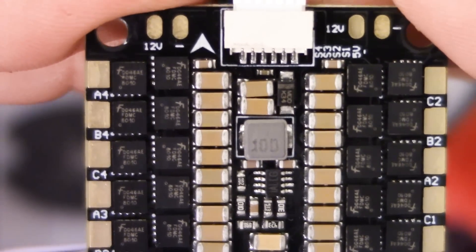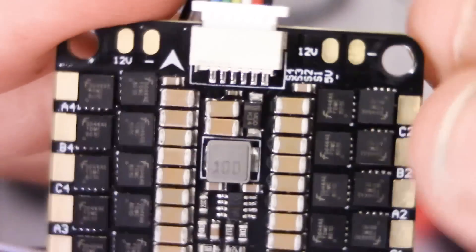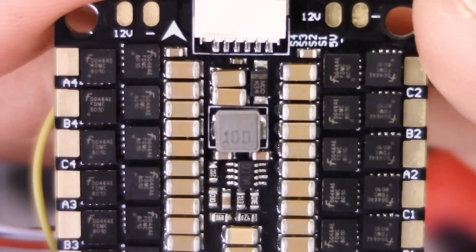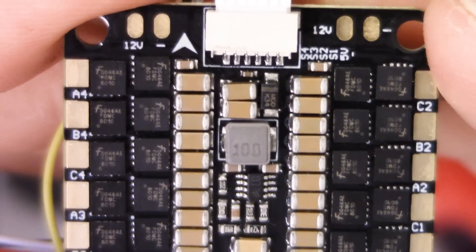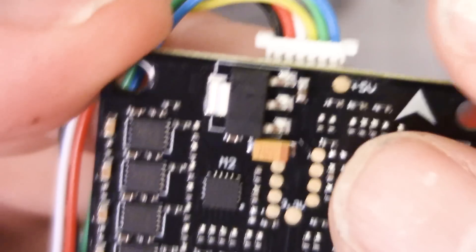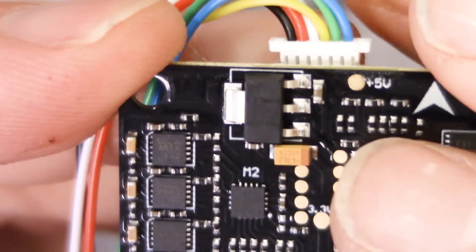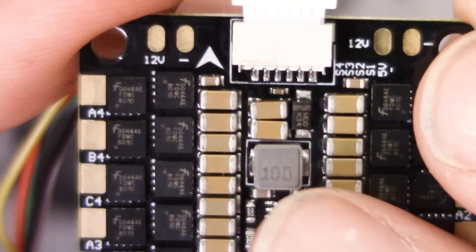Here's something I just noticed — I'm super happy to see this is an inductor. This gray component is an electrical component called an inductor, which means we almost certainly have a switching regulator. Switching regulators can handle a lot more current without generating heat, giving you a much smaller, lighter package with more current capacity. I'm guessing the switching regulator is the 12-volt regulator, and the 5-volt regulator is probably a linear regulator — these three legs over near the 5-volt pad on the back.